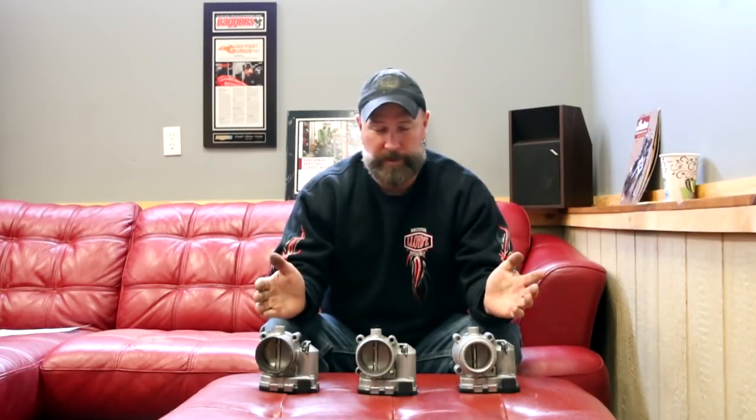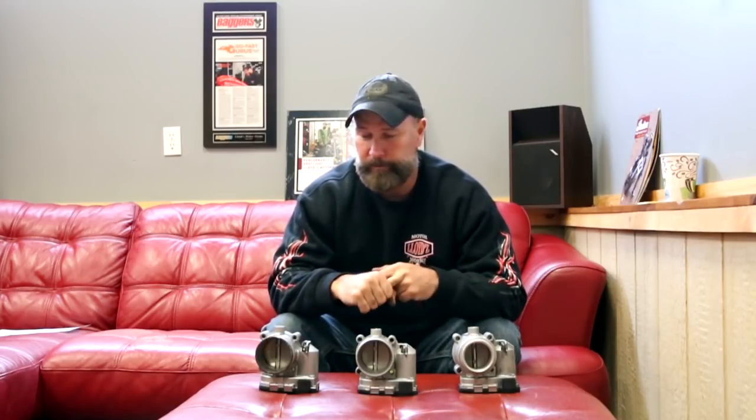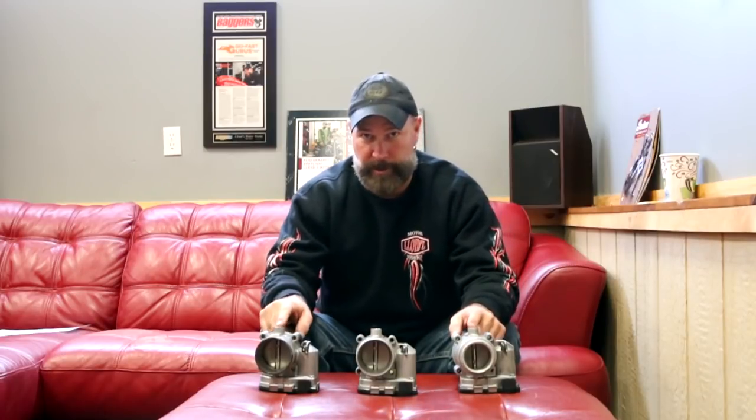Couch Friday is back again. Last week we hit some Indian stuff, and we might as well fill some more voids this week. It's about throttle body combinations and performance packages. What you see here are three throttle bodies: 46, 54, and 60 millimeter — all for the Thunderstroke 111.